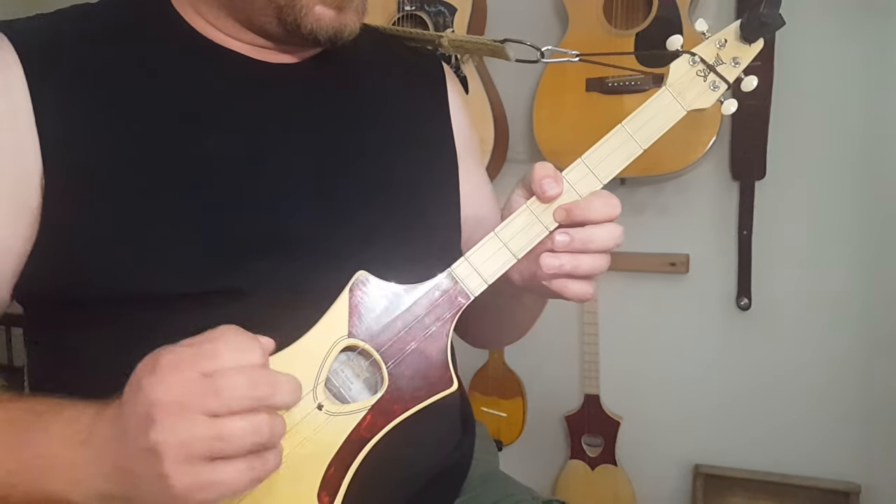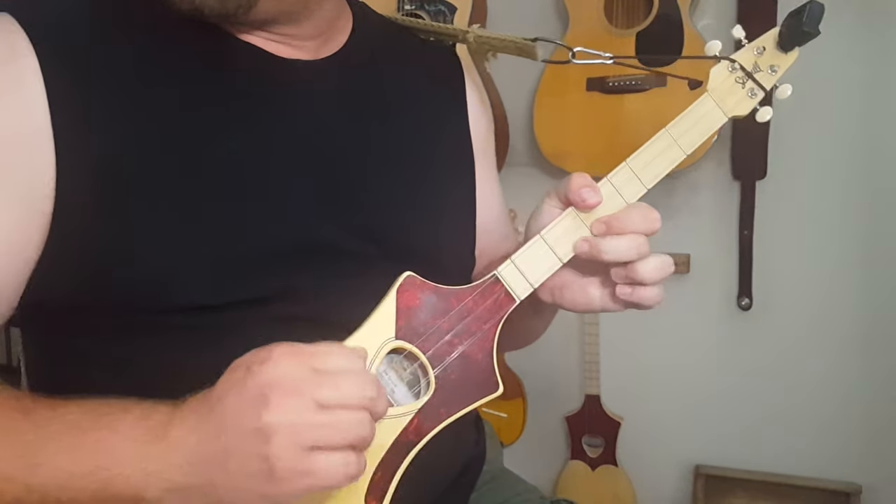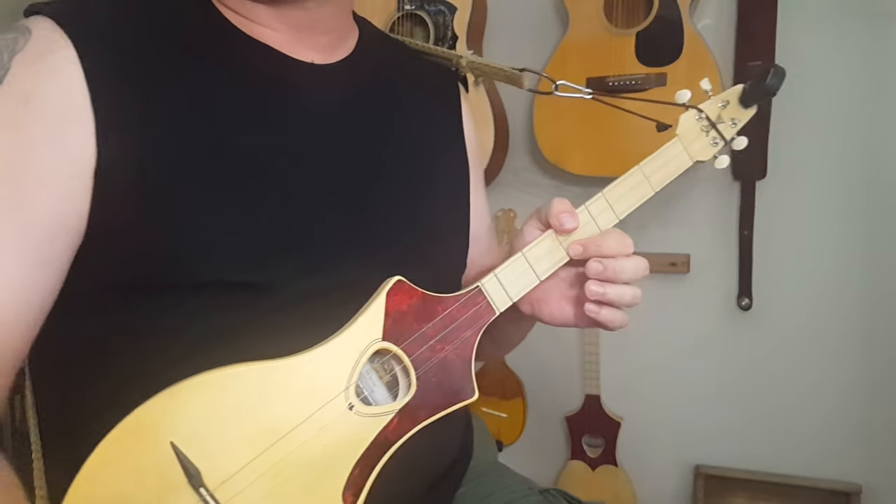I screwed that up, didn't I? Yeah, that's fine. That's what I do here — I screw things up. In my defense, a little disclaimer: I just learned part of this 10 minutes ago. Well, not honestly 10 minutes ago, but part of it 10 minutes ago.